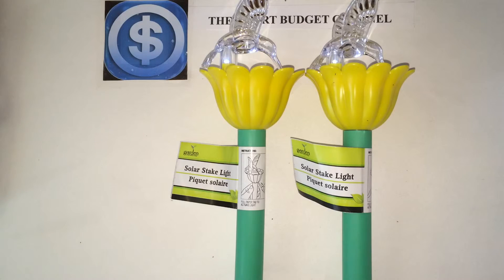This is the Smart Budget Channel. If you're new, we do budget-friendly item reviews, Dollar Tree hauls, item of the week, DIY projects that save you money, and life hacks that save you money. If you're interested, please hit the subscribe button below. For all my subscribers, thanks for staying tuned — stay smart, stay on budget, and have a great day.